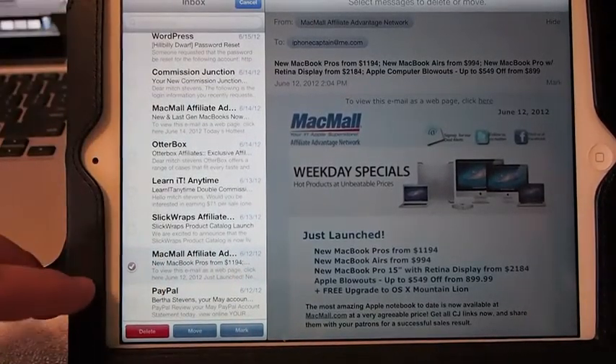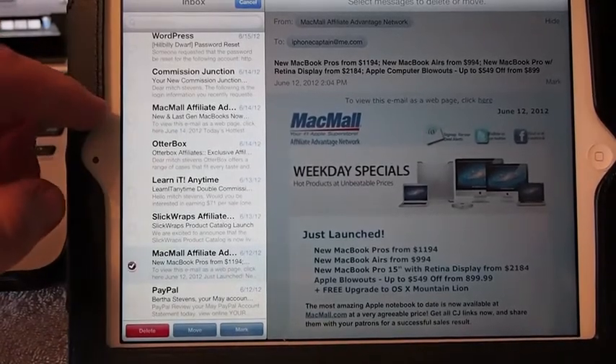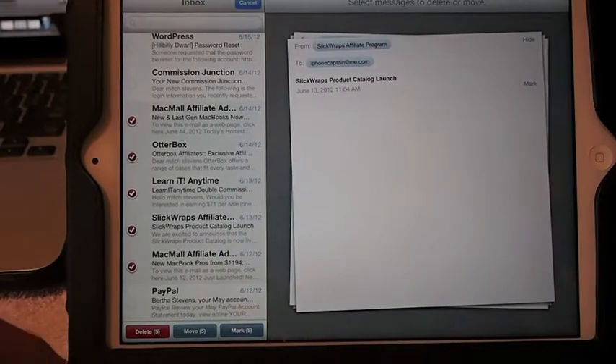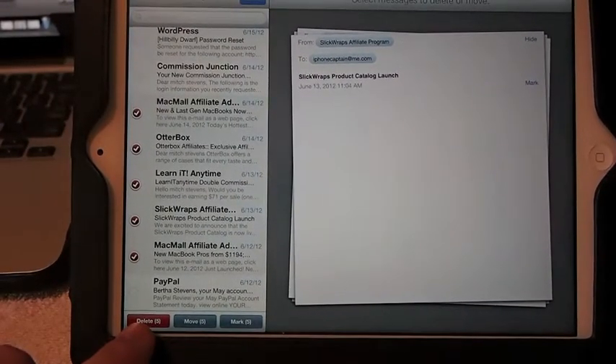And if I want to delete all the emails between this check mark and this check mark, then I tap this and you see all of them are checked. Then you would just tap Delete down here at the bottom to get rid of those.